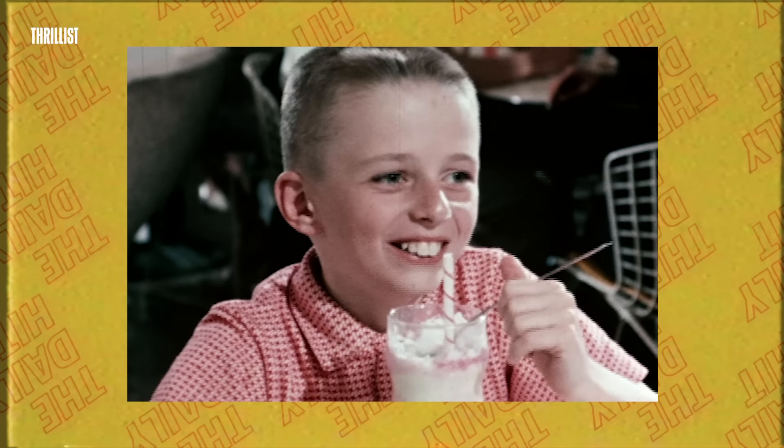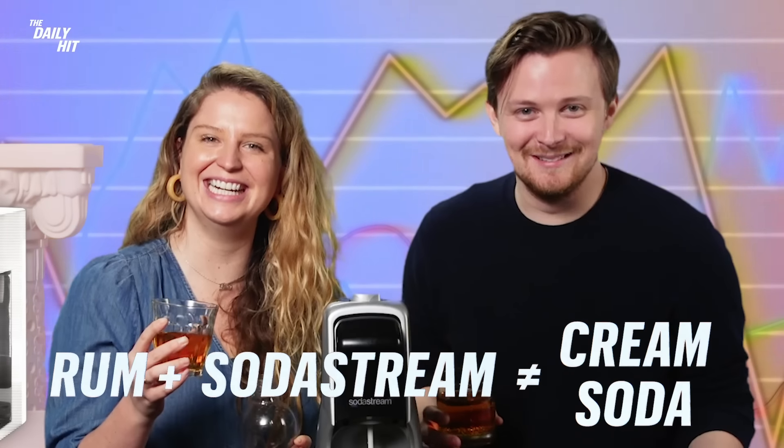What is this — cream soda? It smells like cream soda. Did we make cream soda? Is this how you make cream soda? Yeah, that's the secret that big soda doesn't want you to know. All you need is some rum and a SodaStream.